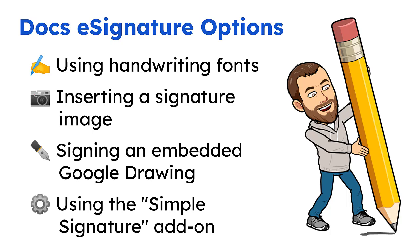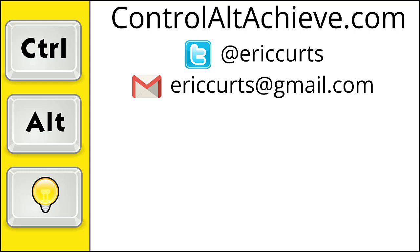And that's it! Hopefully one of these four methods will work for you when you need to add your signature to a Google Doc. If you have suggestions for other solutions, please share your ideas — I would love to learn from you. For all the rest of my educational technology resources, be sure to visit my site at controlaltachieve.com, follow me on Twitter, subscribe to my YouTube channel, sign up for my email newsletter, and check out my book, Control-Alt-Achieve: Rebooting Your Classroom with Creative Google Projects. Thanks so much, and take care.